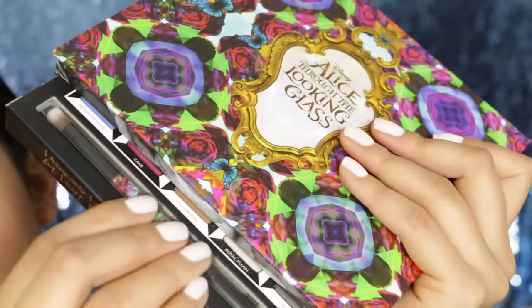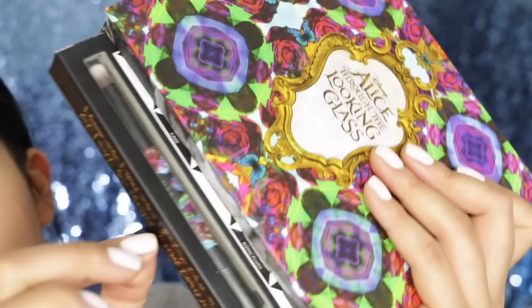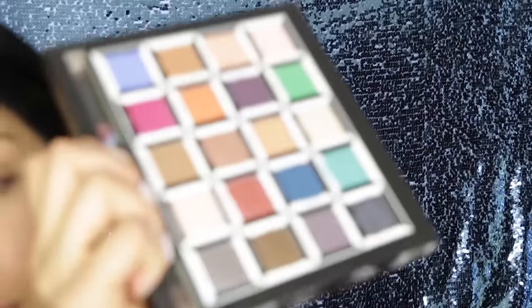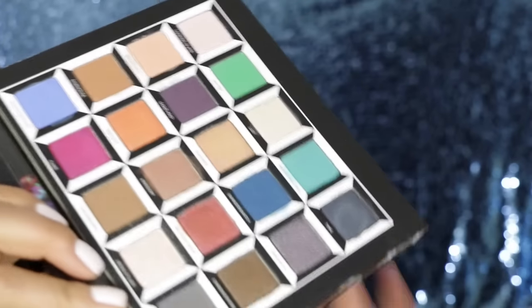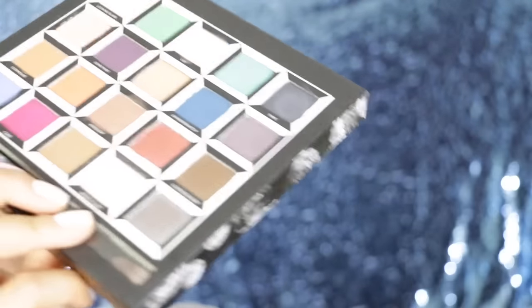Here is the real deal — this is the point of the palette, the actual makeup. So you pull on this little tab, it's kind of like a book, and you can actually remove the palette from the packaging. Obviously you have to put it back because there's no protection otherwise, but for doing someone's makeup, it's just so much handier if you can pull it out. You don't have to bother opening the palette over and over again.